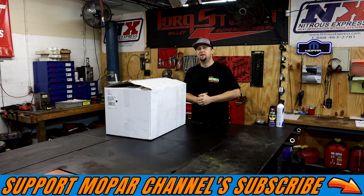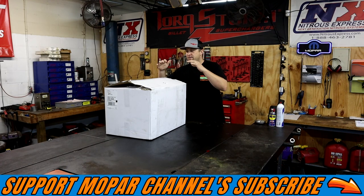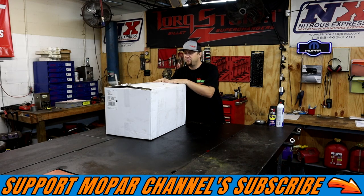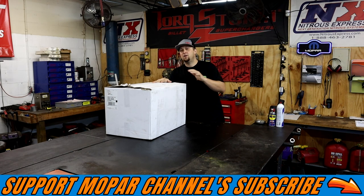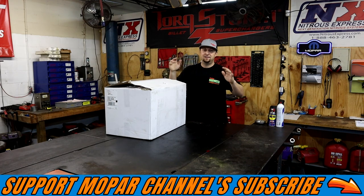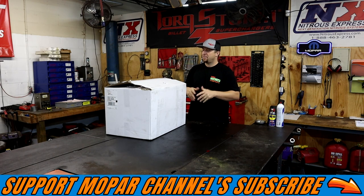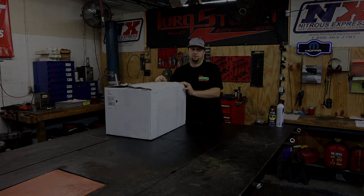What's up Mopar fam? I hope everybody's having a blessed day out there. As you can see, we have a huge white box right here from Holley. This is a new modification that's going on Project Storm, the 2012 Torque Storm Boosted Daily Driver Project. And this is going to be awesome, so stay tuned — we're about to unbox it.